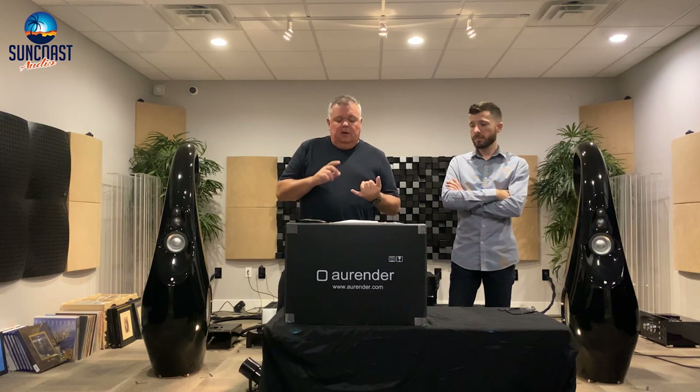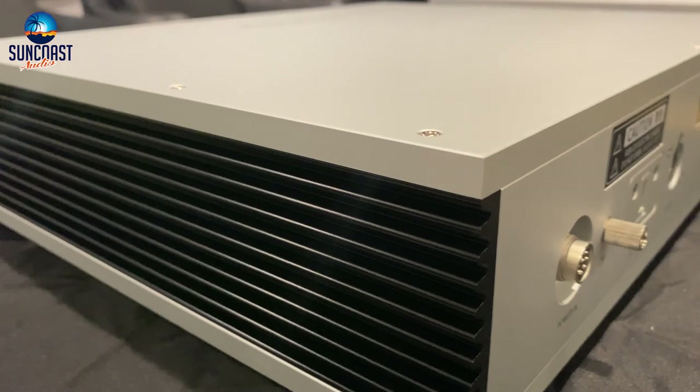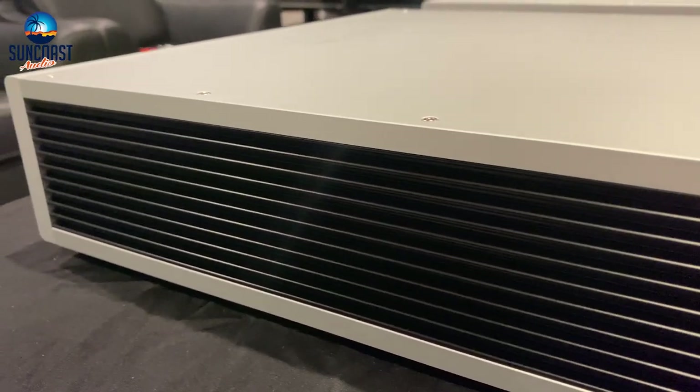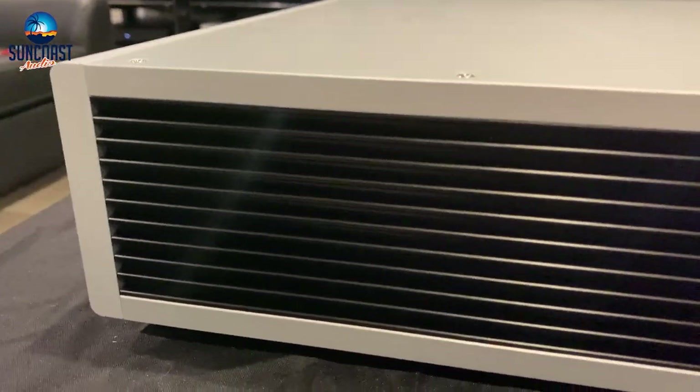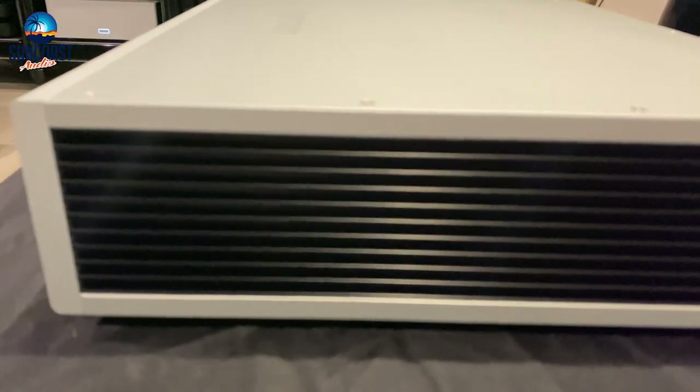The audio box — the top module — contains the 8.8-inch color display, the SPDIF audio board, and the OCXO clock. Both chassis have a 10-millimeter thick top plate that acts as an EMF shield and provides greater anti-resonance. The AC-powered linear power supply in the power box delivers a clean DC power source for the audio box, resulting in a dramatically lower noise floor.